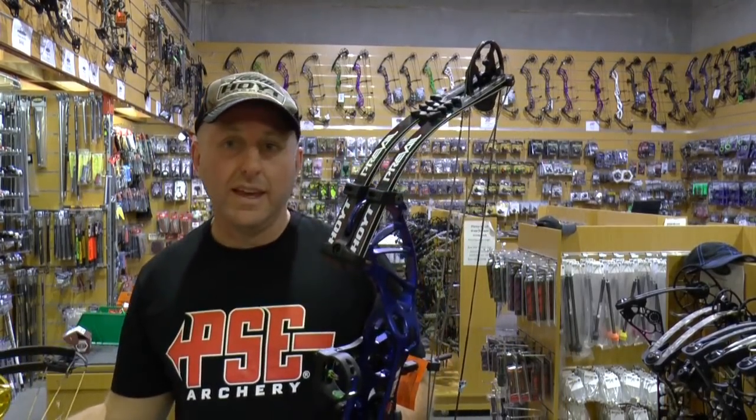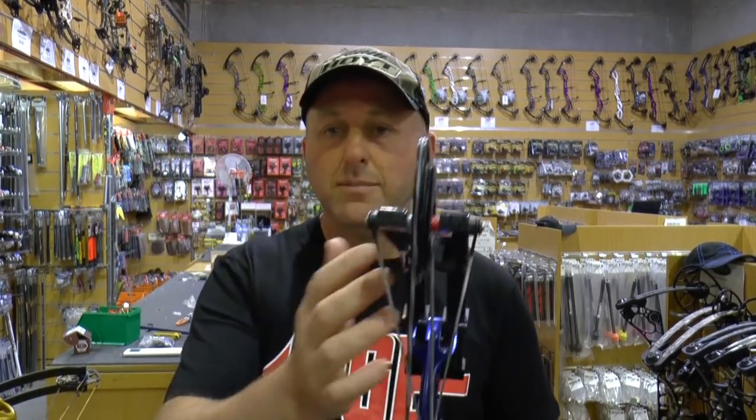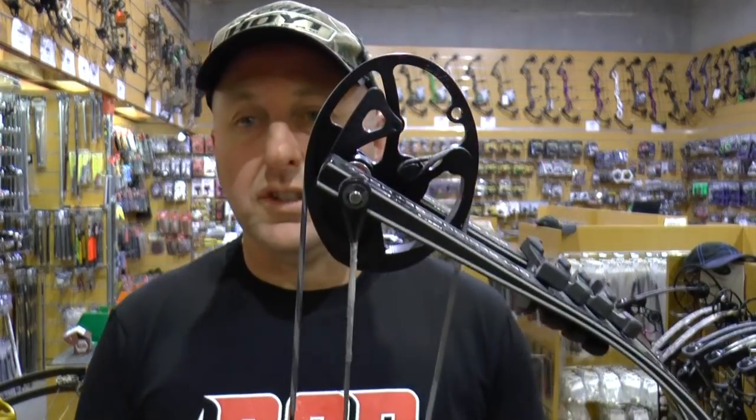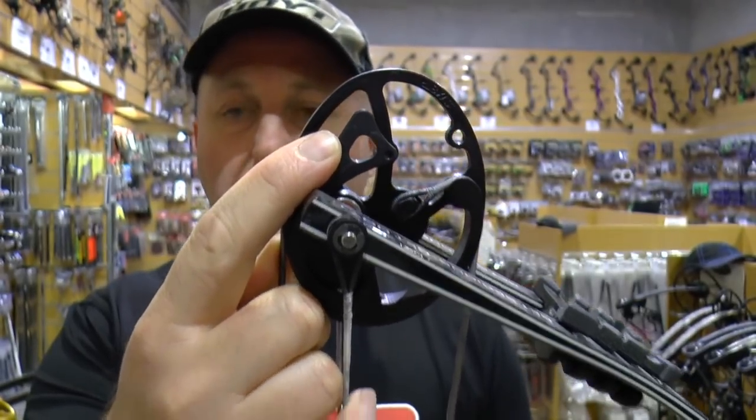I'm going to start with the Hoyt Prevail. The Hoyt Prevail came out in 2017. It's a hybrid cam system and it has two cam options. The one we're trying today is the SVX — this is the faster of the two cam systems. It uses a module-based system to change the draw length and only allows one inch of draw length adjustment. The bow now comes with both modules. This bow is a 29 inch bow with the adjustability of just 28.